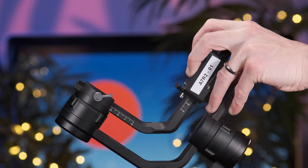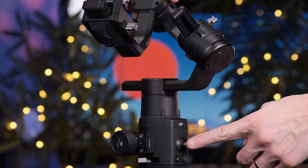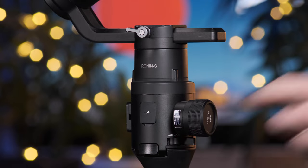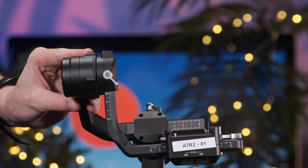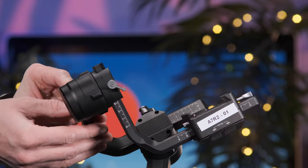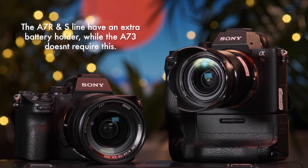Un-Velcro the gimbal and ensure the back motor is placed on the same side as the joystick. The front of the gimbal should house the Ronin-S logo, USB-C port and the gimbal's trigger. You should be able to swing the gimbal's tilt axis up to 180 degrees. At this point the gimbal will be off balance by a considerable amount and will begin to adjust once the camera is attached. Ensure the camera is fully rigged before placing it onto the gimbal — for example, make sure the battery and SD cards are inserted and the lens cap is removed.